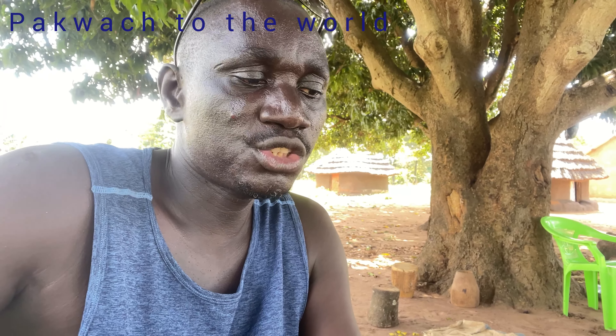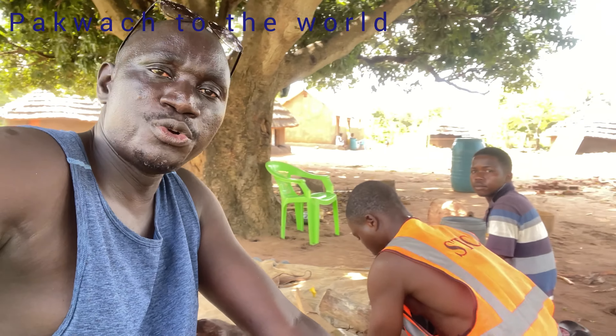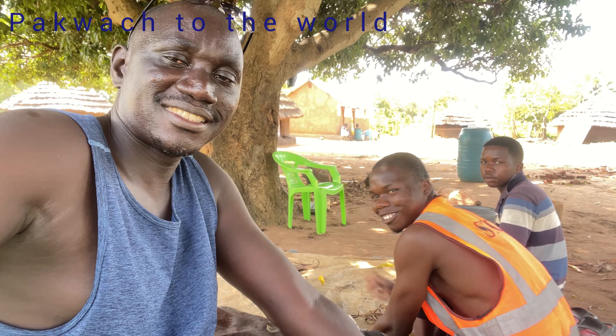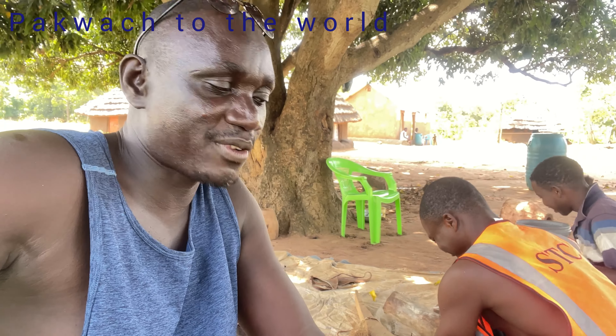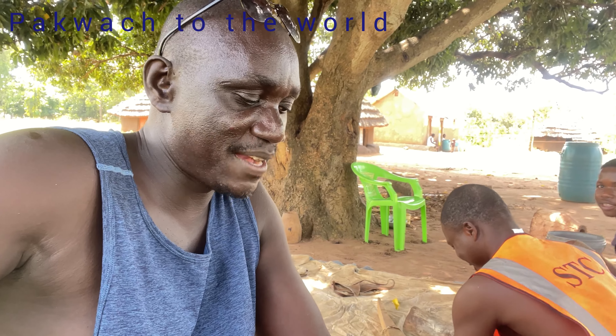Welcome to my channel. Please subscribe if you are new. So today we are going to see how a drum is made in my village. And these two young boys are the guys who are going to make these drums. I hope you enjoy watching this video. Don't forget to subscribe.